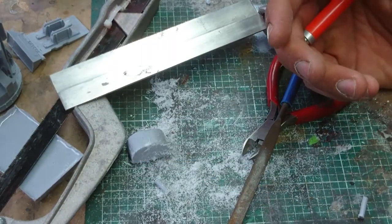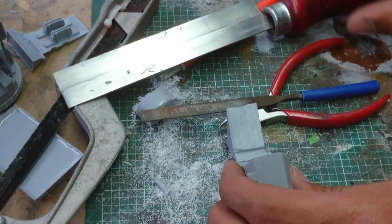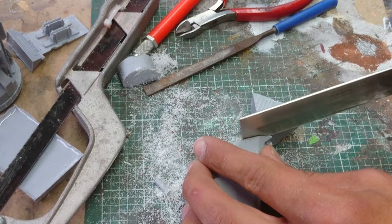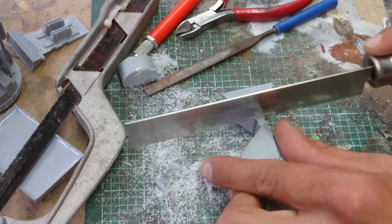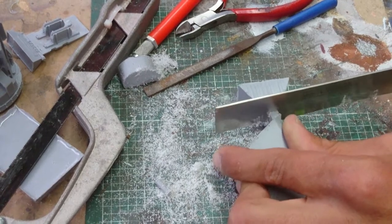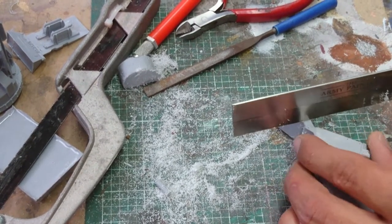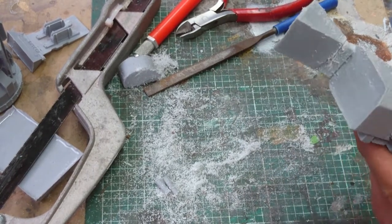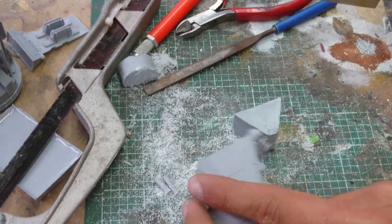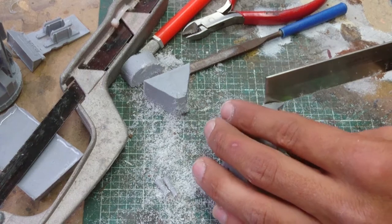So that's the first bit de-gated. I think next we'll do the cockpit. We need the saw for this one. Cut this bit off first — just cut it away, don't cut all the weight off, just cut the block off first. Just try and cut it as straight as you can, then cut down the seam of the gate.